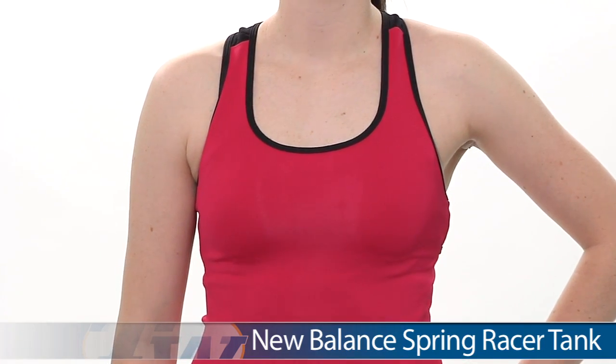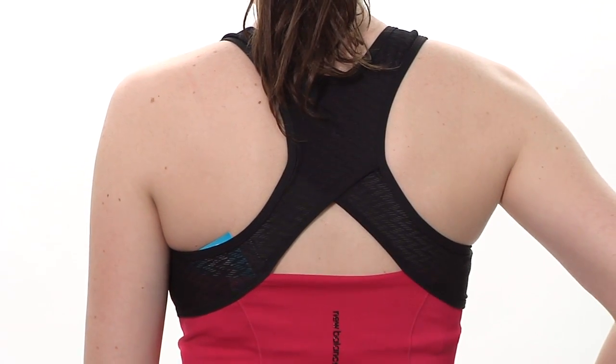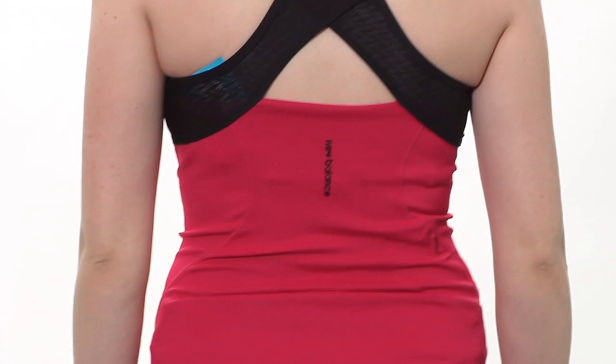There is a built-in shelf bra on this top. Let's go ahead and look at the back side. Really sleek fit, and I love this detail on the racer back. It's a meshy lace fabric. Nice cutout as well.